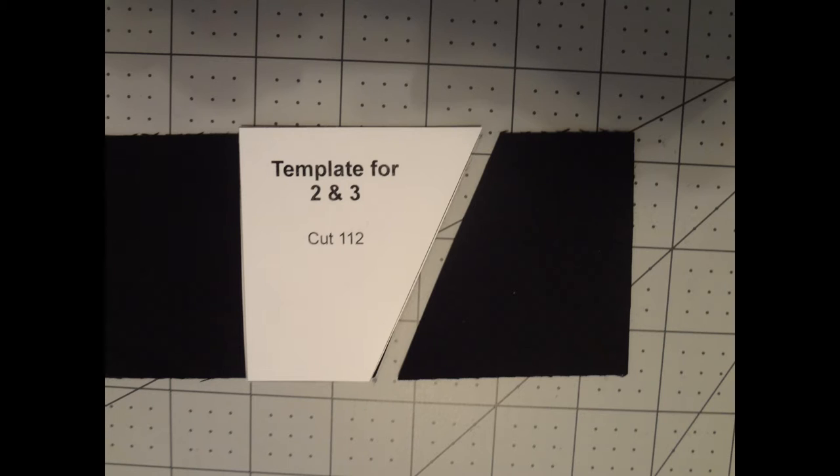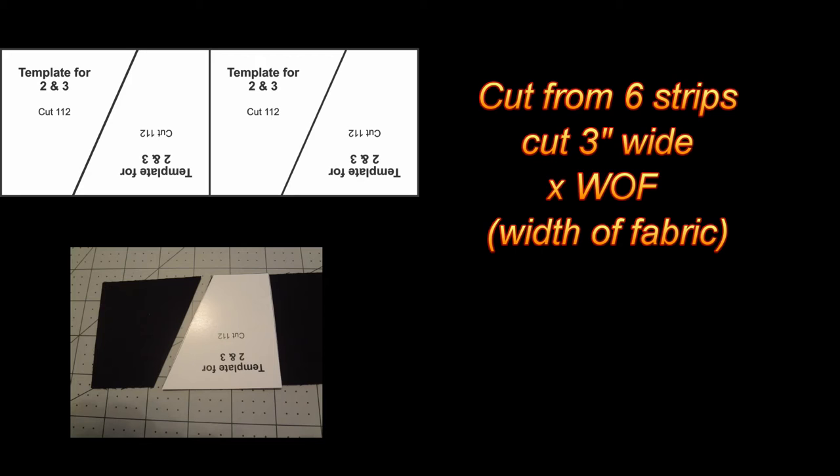The second template is for sections 2 and 3. This requires 112 pieces cut. These pieces will be cut out of your background fabric and should be cut using strips 3 inches wide, and you will need 6 strips. You should get approximately 20 of these pieces out of each width of fabric. Again, you are going to alternate top and bottom on your template as you work across the width of the strip.